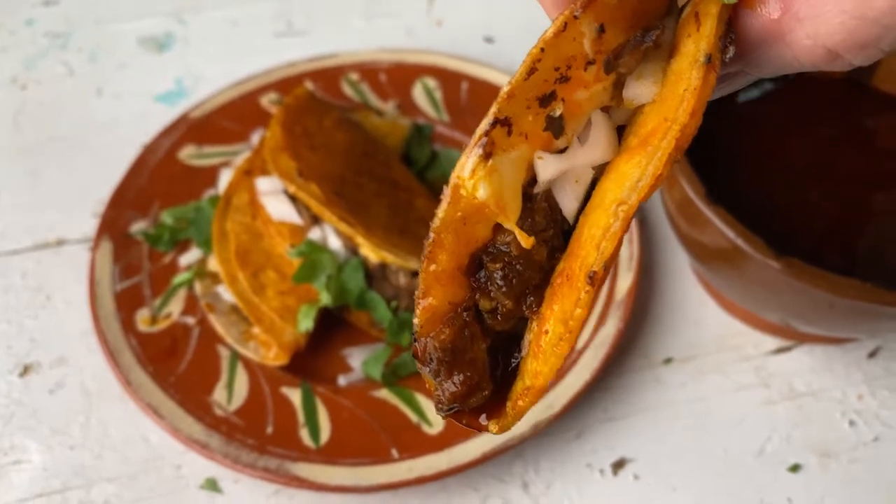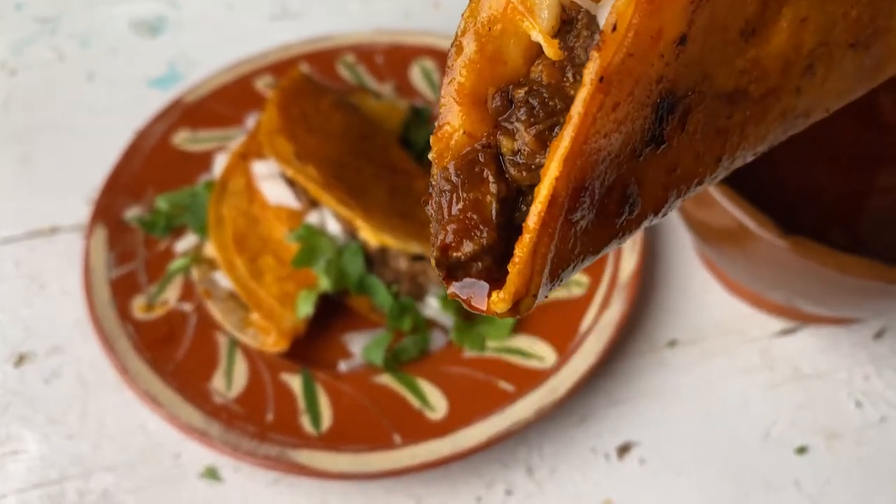I chose to make it with lamb, and yeah it has a little bit of a lamby flavor but I like it. It has so much other flavor from the chiles and the cloves and the peppers and the spices — it actually works really really well together. So I would encourage you to try the traditional way of making birria, which is with lamb.